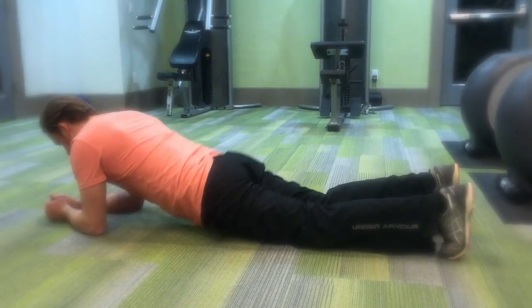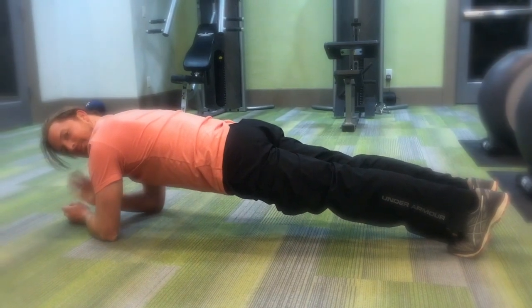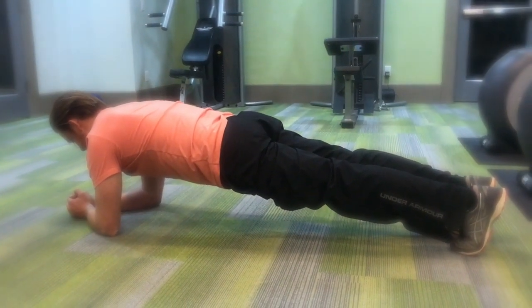For my ab exercise I chose planks — another foundational piece that you probably should be doing every day. Everybody hates them, but they are awesome. In the video you'll see me doing an elbow plank, which focuses more on the ab muscles than a full plank at the top of a push-up. A good degression is setting your elbows on an incline, which takes weight off your upper body while keeping your back and hips aligned in a straight line so you can do the exercise properly.